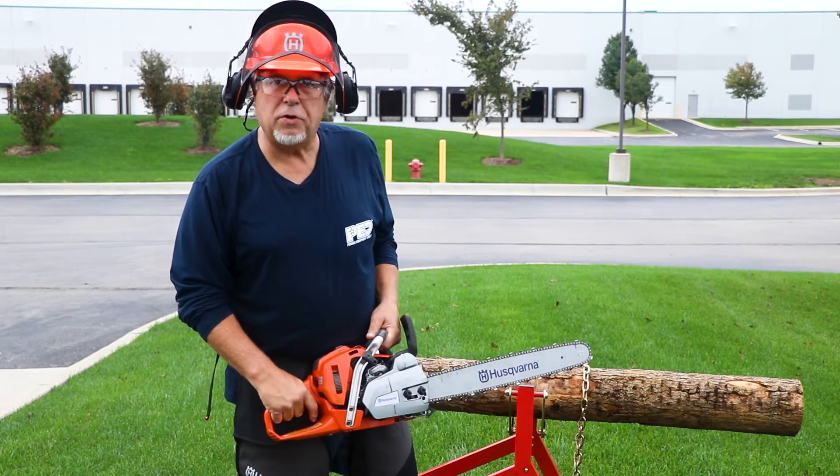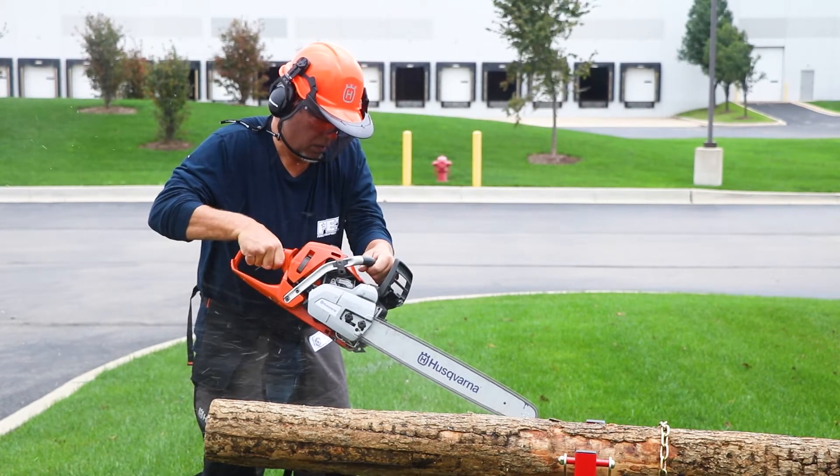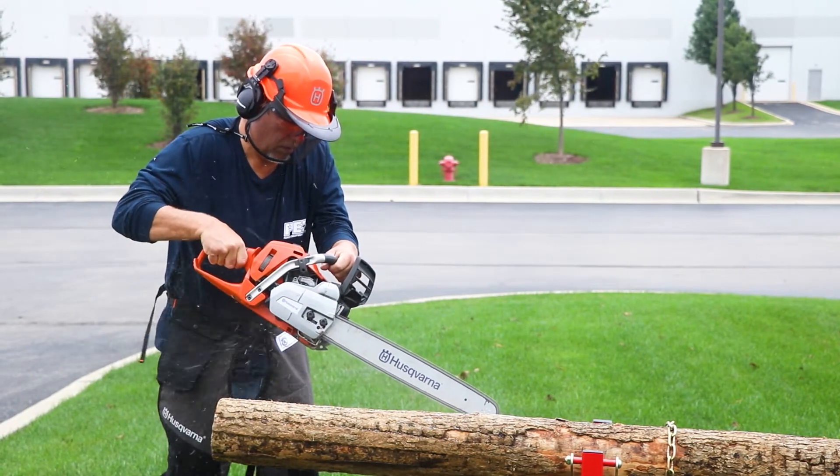Once you get your brand new saw, the Auto-Tune needs to be set. Once the saw is running, what you want to do is run it under partial load in a piece of wood — simply run it across a log for 30 or 40 seconds. You'll actually hear the saw adjusting itself and trying to find its maximum perfect running RPM. Once it finds that, you're ready to use your saw.